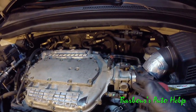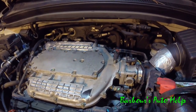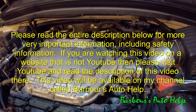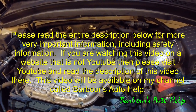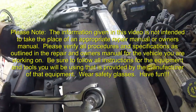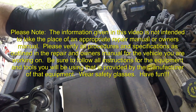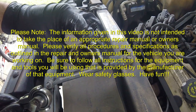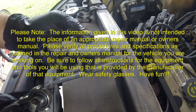Use your dye light. You should see green oil wherever your oil leak is at. Guys, if you have any questions, please let me know. Comment below. Also, please read the entire description below for more information about this, more important information, and some safety information too. And as always, like and subscribe. Thank you very much for watching, guys. We'll see you next time.